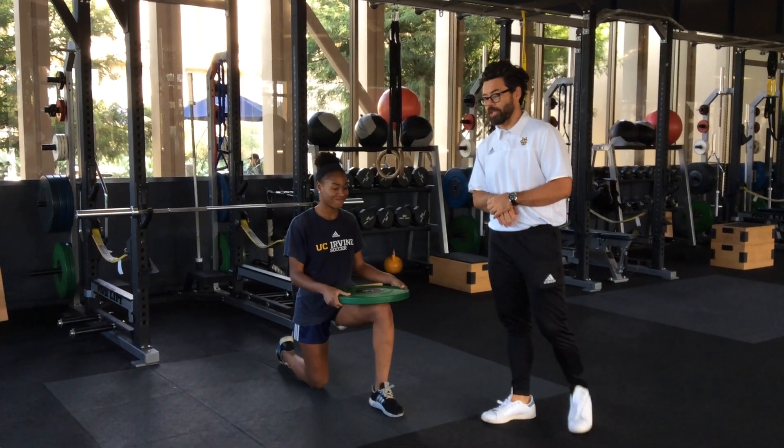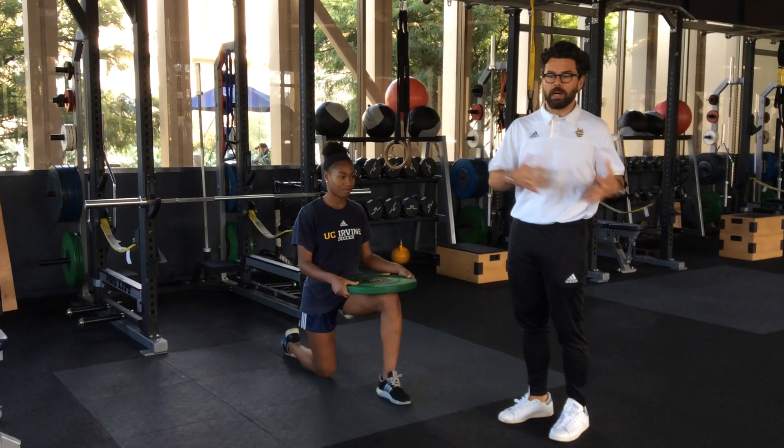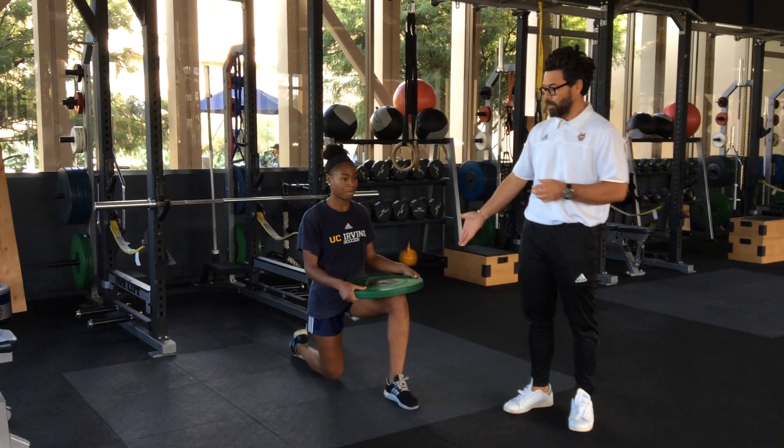This next exercise is called a Russian twist. Very similar to what you would do sitting on your bottom going side to side, but we actually do it in a half kneeling position. Half kneeling means one leg is down and one leg is up.